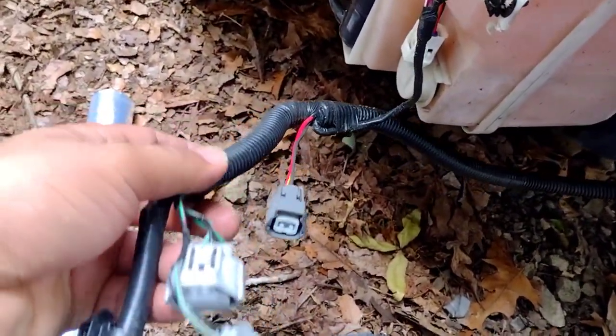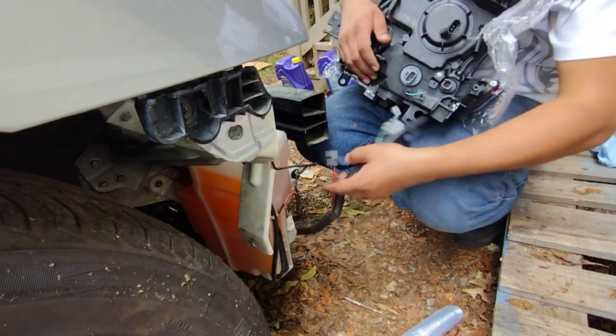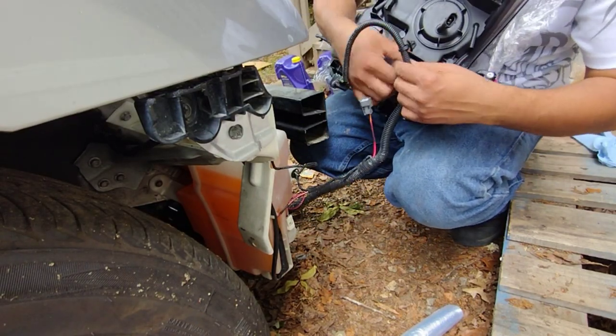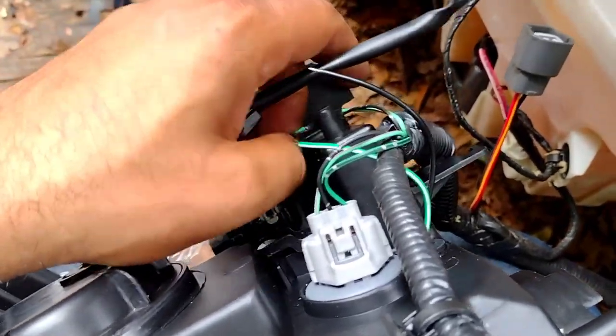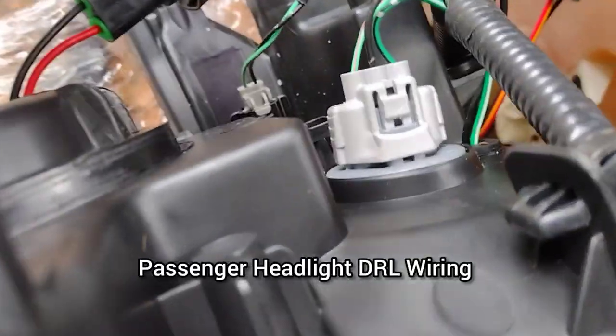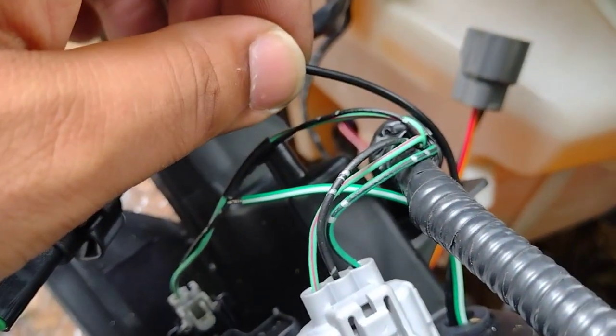What we're gonna do now is connect all the connectors to the back of the headlight — these already come with all the bulbs. Alright, so everything is connected. Now we're gonna connect the DRL light bar that's on the headlight. This is the positive and this is the ground from the Akon headlight.